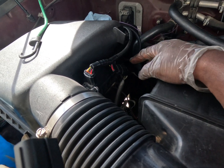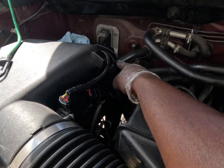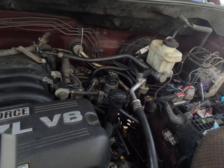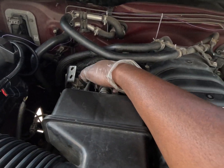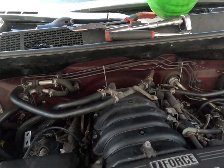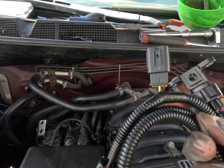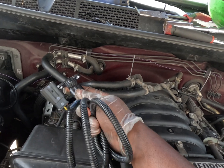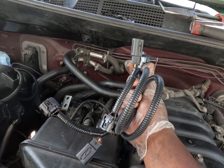Let's recap: we have the mass airflow sensor adapter here, our module in the back with the purple wire running across the brake line, the APS system down here, and block off plates underneath. The last thing I'm going to install is the add-ons — technically you could stop before this and be done, but I'm installing these add-ons so that the computer always thinks the check valves are working, so I never have to buy new ones.